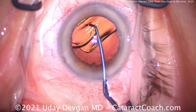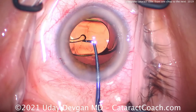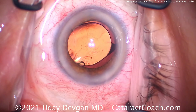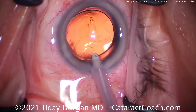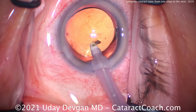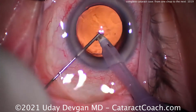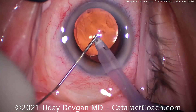So if you're a young surgeon watching this video, let me tell you — you're going to learn phaco chop. It's going to make all the difference in the world. If you're going to do cataract surgery for the rest of your life, you definitely want to evolve to these more advanced techniques. I stay with the cutting edge, so whatever happens with cataract surgery in the future — any new technologies, new techniques — I want to learn them all. That's the beauty of the CataractCoach website: we keep up with everything.